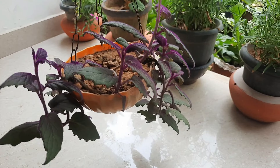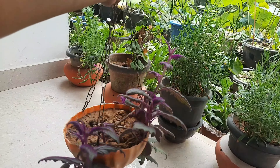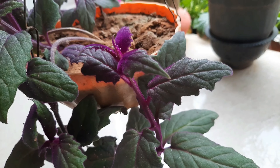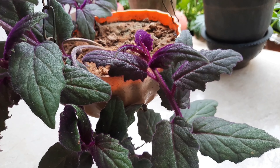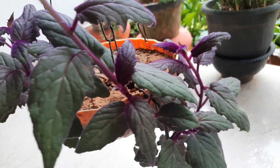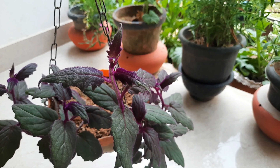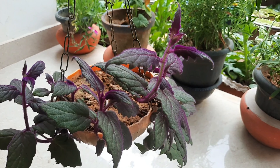Our Purple Passion Plant is a great hanging plant. If you want to try this plant, please like and share this video. We'll see you next time.